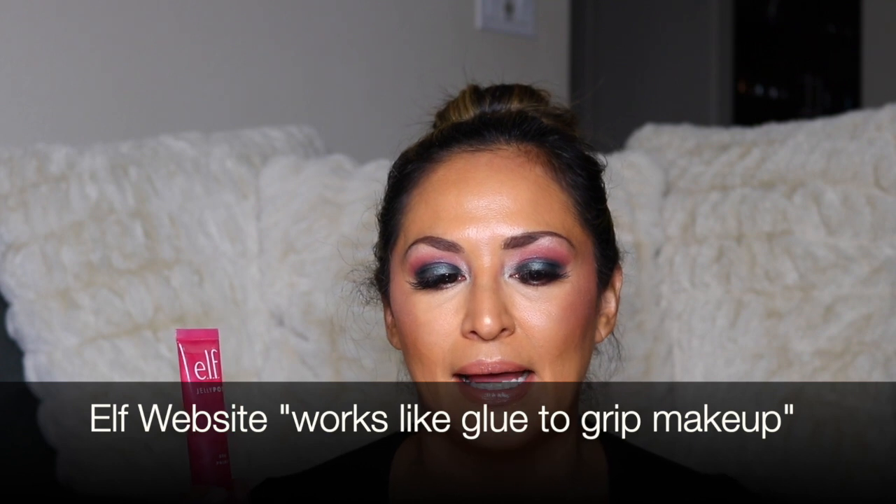Next, the e.l.f. Jelly Pop primer. It went on really smoothly — it is a dewy primer but it didn't feel overly dewy. It felt really tacky, which I don't mind because it felt like my foundation really adhered to my skin. It reminded me of the Cover FX Gripping Primer and also the Milk Gripping Primer. I believe it does have a grip to it. Either way, I think it's a great primer. It wasn't slippery or slick at all, and I'm going to keep testing it with other foundations in my collection.